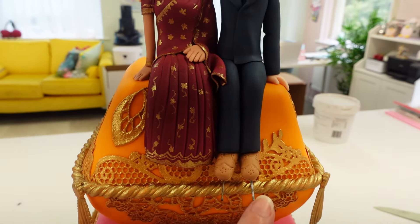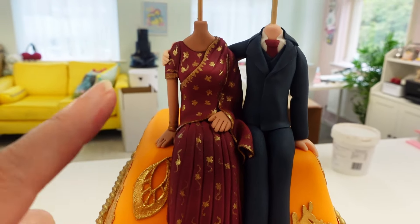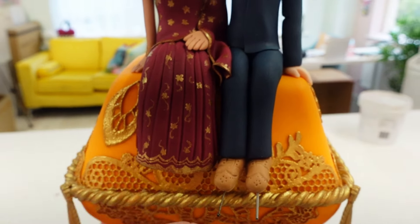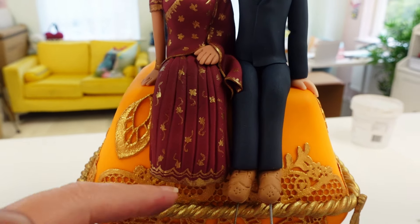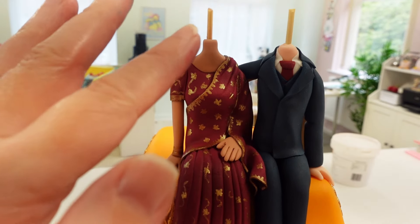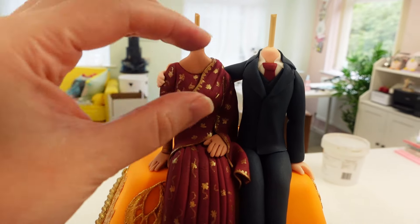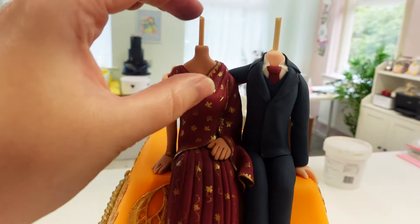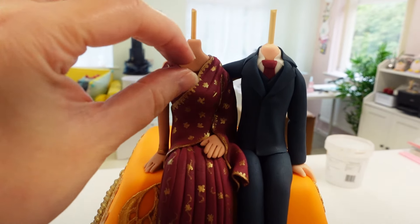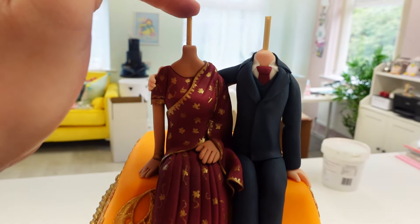I've just got little acupuncture needles here holding his shoes into place while it dries, because they leave less large holes and I put them in at an angle so you can't really see the hole. Once these are set I can remove these. But it's almost dinner time now and I've decided to stop here because I like to let the necks set up a little bit before I place the heads on. Because when you're messing with heads and squeezing them down the sticks, if they're quite heavy they can make the necks shrink and squash. So because it's almost dinner time I'm going to leave these now whilst I have my dinner.